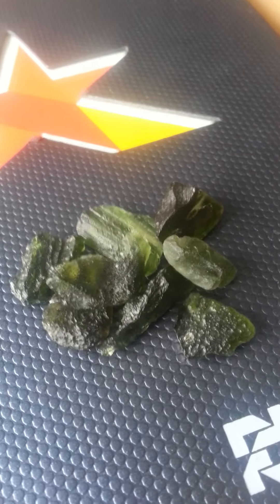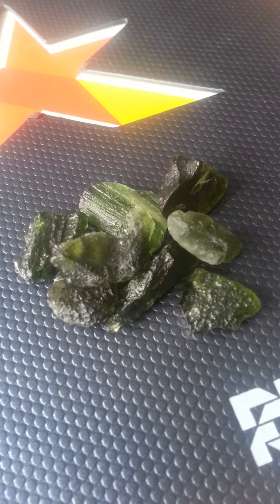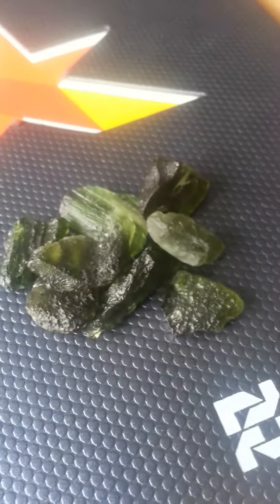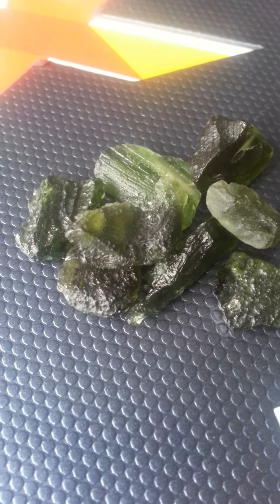Hey guys, so I wanted to do this video on this Moldavite.